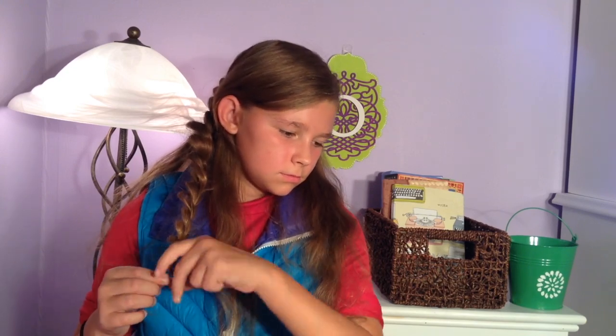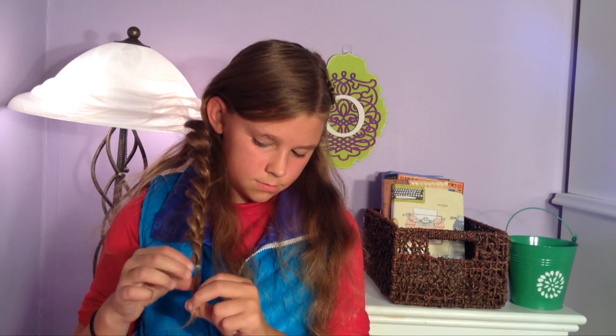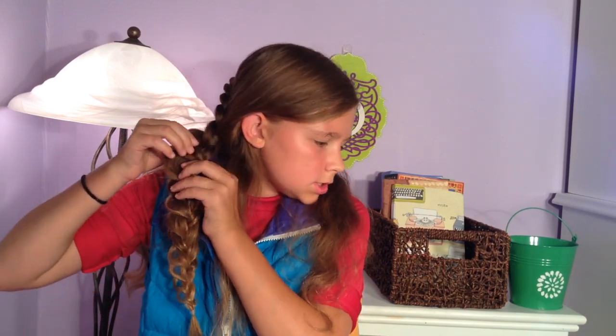Now I'm going to take my clear elastic and just secure this braid. Then I'm going to come back and really make the right side poofy — it kind of looks like petals, rose petals already. I'm just going to make it thicker.